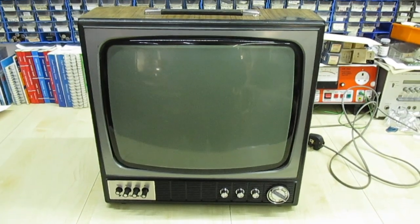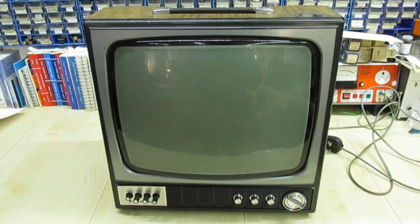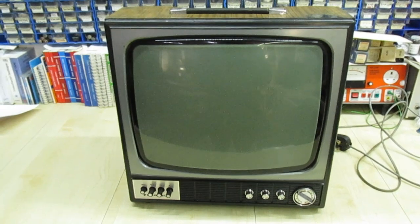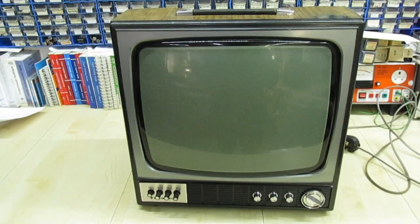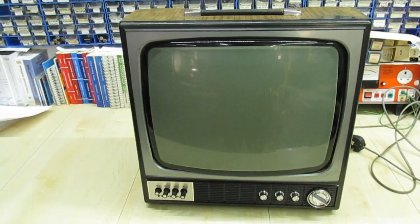Hi guys and girls on YouTube. In this video we're going to be taking a quick look at the Thorne 1400 chassis. This is one I use in my reception area in the shop when I'm open. Currently I'm closed due to the lockdown, so I thought this is a good time to get it out and finish off a couple of the jobs that still needed doing on it.